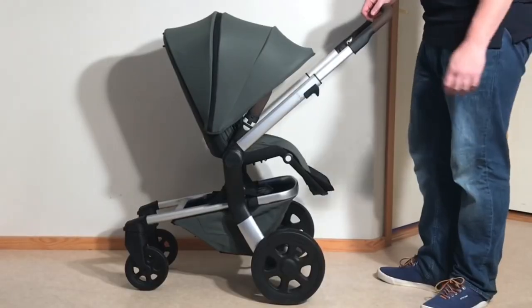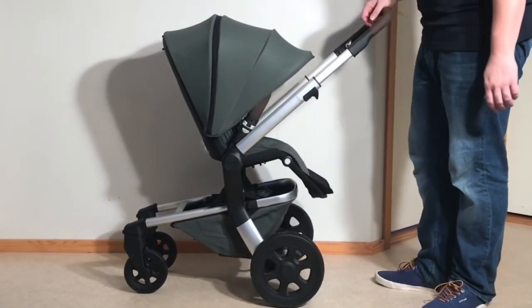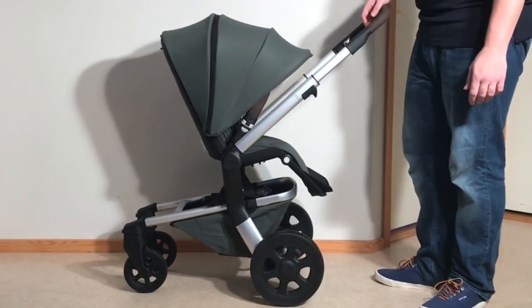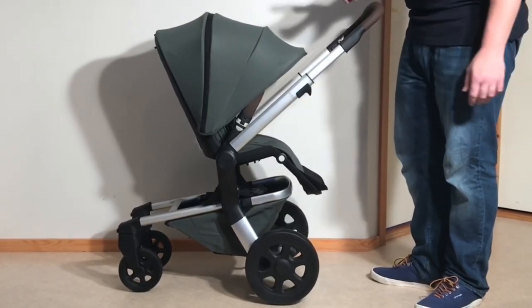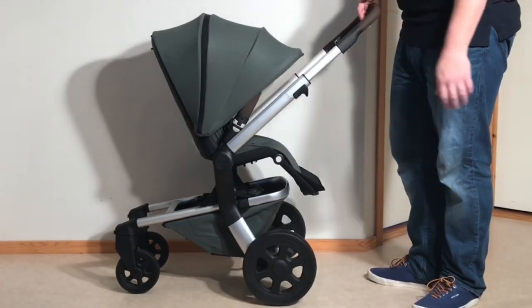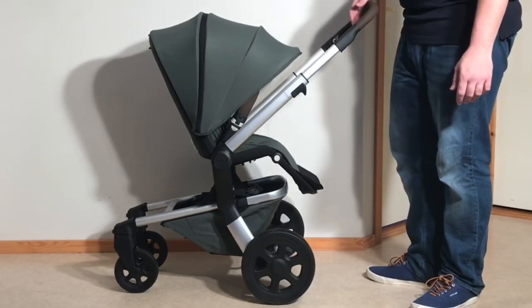With regards to whether this is the right Jules model for you, though the Hub Plus' seat offers a little more than the Air's, there's still an age span factor to consider, in that the model will be most ideal for children under 2.5 or 3. There's also terrain to consider, in that the model will struggle in rougher environments. Overall, the Hub Plus will be most ideal for people needing an all-day, everyday stroller, but for whom folding, carrying, and storage are key concerns.